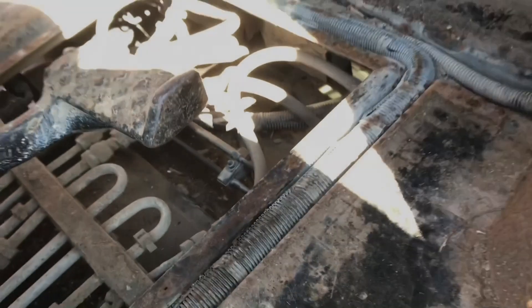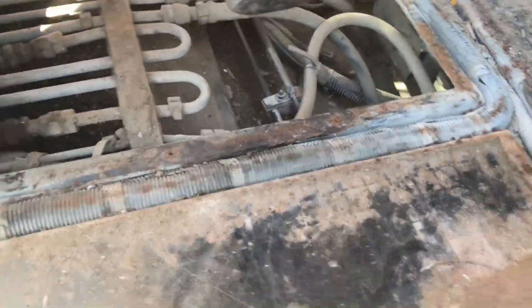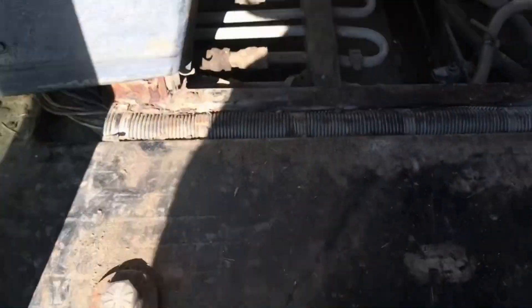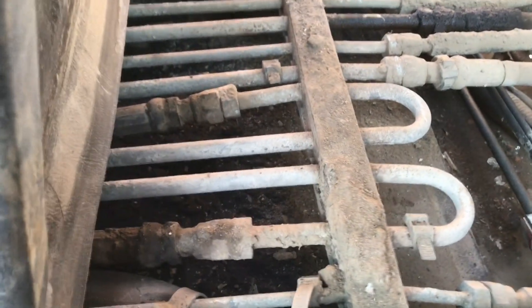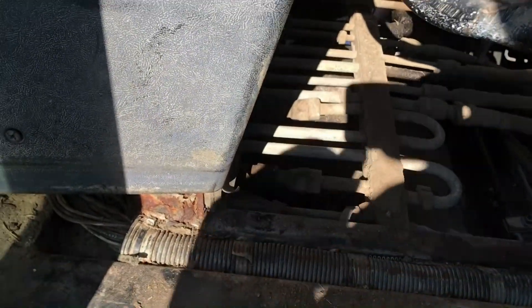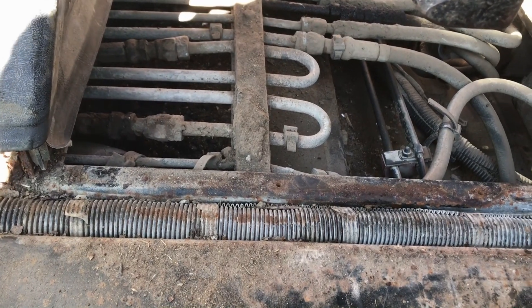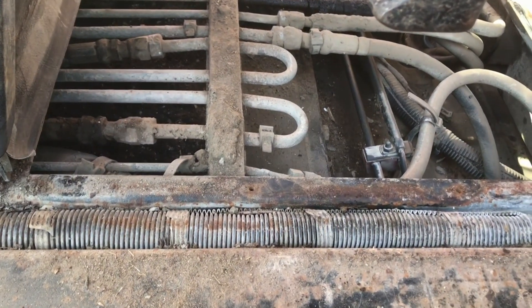We pulled the rubber mat out, which you'd think would be a simple process, but it took a while — it's pretty heavy and built well. Then we took the floor pan off; there are about eight little bolts that take that off, and then you can easily get to that hydraulic line. We're going to pop that loose and get a new one made. It's at least halfway easy to get to once you get everything torn apart, which is kind of the story of working on equipment — it always makes sense to tear off what's in the way instead of trying to bend a wrench to reach behind something.